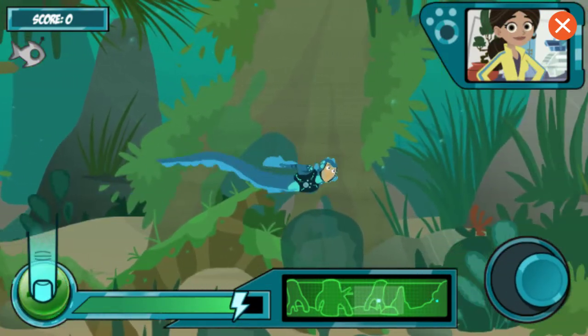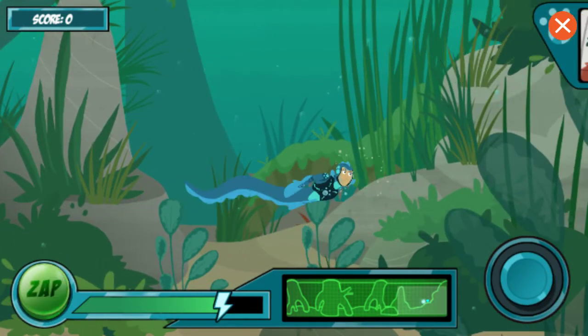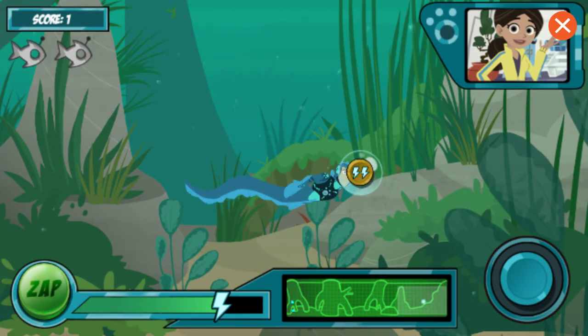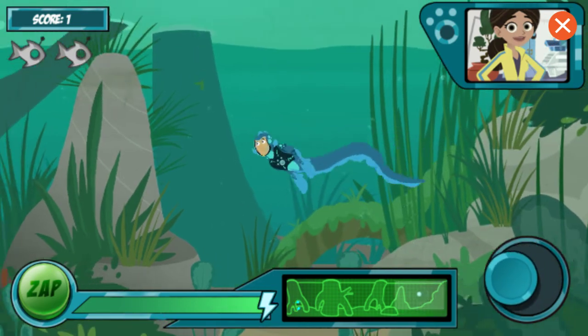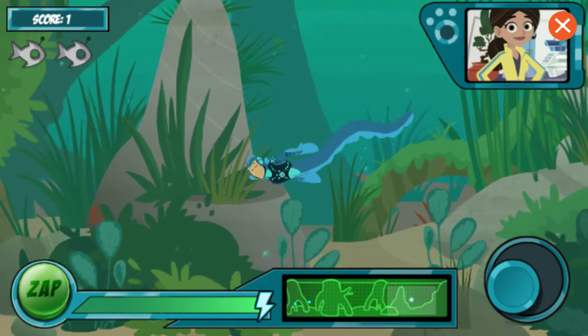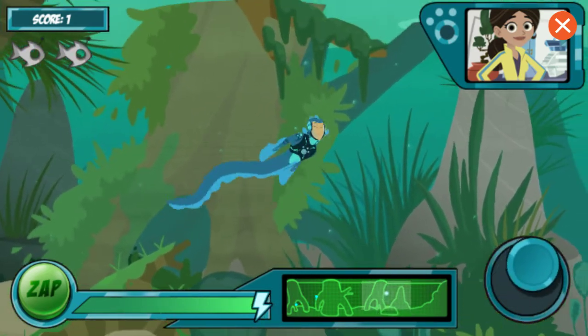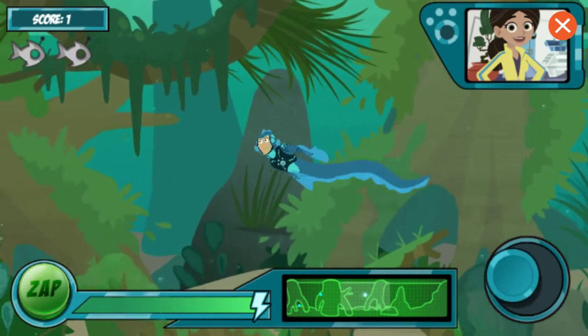Fantástico! When you're close to the robo-fish, tap the zap button to activate your electric power. It works! Just like the real electric eel — you got it! The more lightning bolts you see in the bubble, the more energy you get. I've released the next wave of robo-fish. You can see how many you need to catch in the top corner.